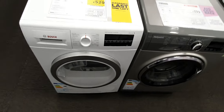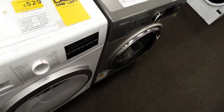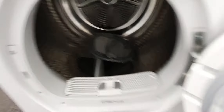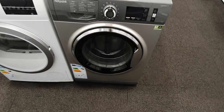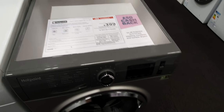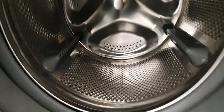And now we have a Bosch self-cleaning dryer which doesn't reverse, and I like the metal drum. We also have a Hotpoint Active Care model — 9kg, 1600 RPM.